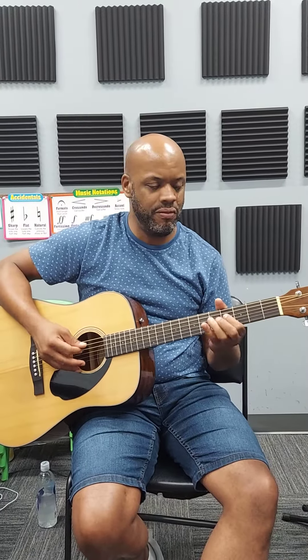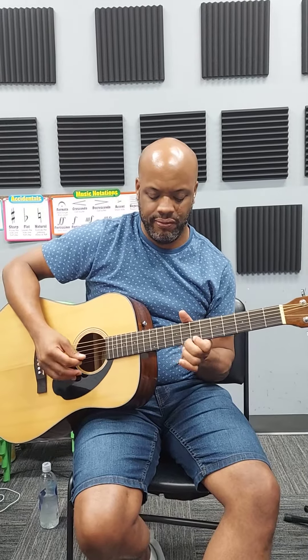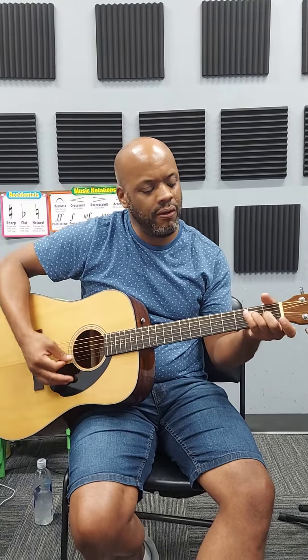So if I put it all together, it'll sound like this. Okay, so I'm going to upload that to our system.